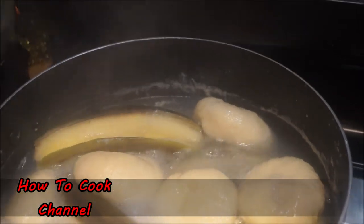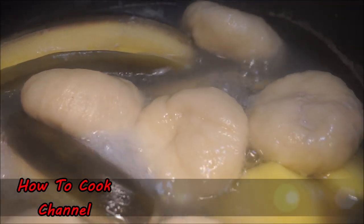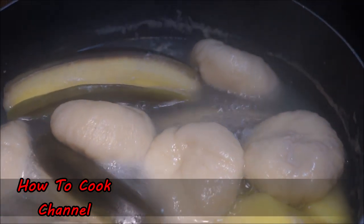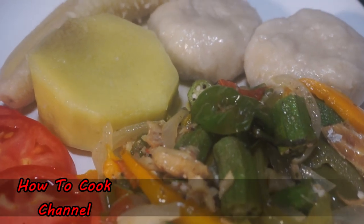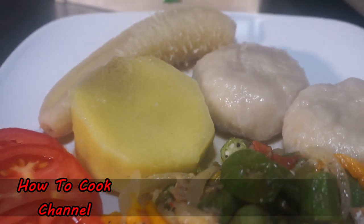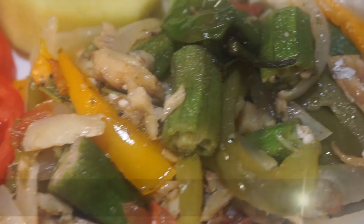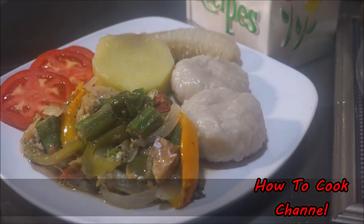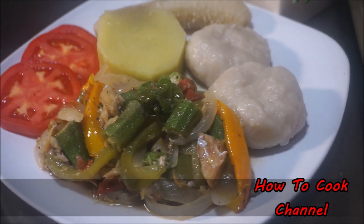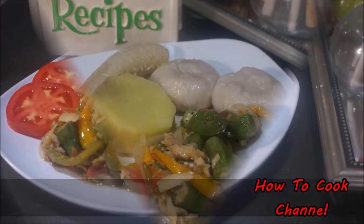I'm having bananas, dumpling, and yellow yam alongside this. I don't even have time to peel my bananas from the skin — everything in my kitchen is fast, easy, and simple. This is what it looks like on the plate, all ready and set to go. I put a couple of slices of tomato on top. Yes, it was fast and easy and simple. I do have an older recipe with the same dish, but for my new viewers who requested this recipe, I'm always here to deliver.